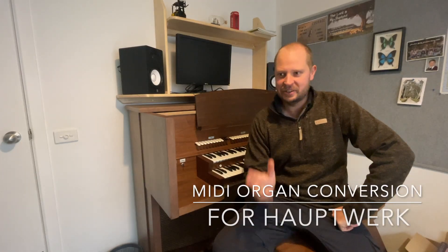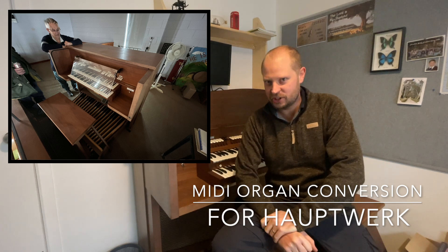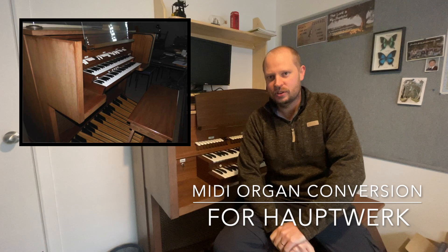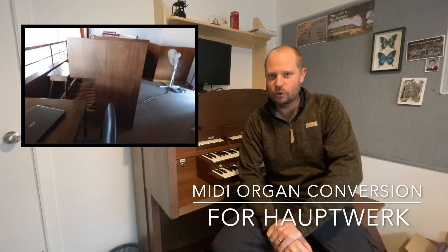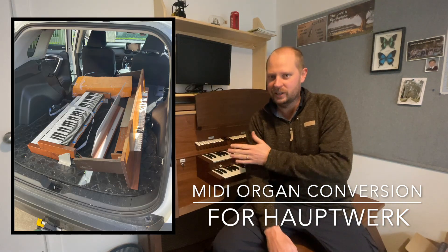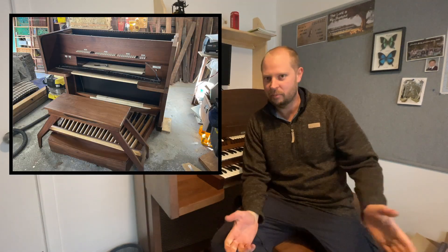G'day, my name is Daniel. This organ you can see behind me is one that I rescued from a church and converted to MIDI. I'm going to tell you the story of how I did this and how perhaps you can do the same, so that organs aren't chucked into the bin. This one was going to be smashed up and put in the bin, but luckily I rescued it and now it can play music.